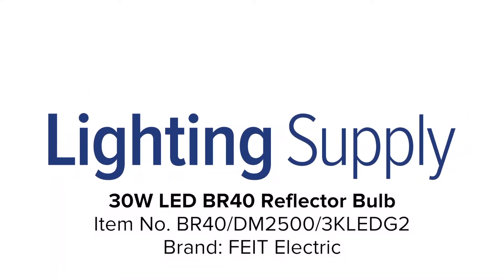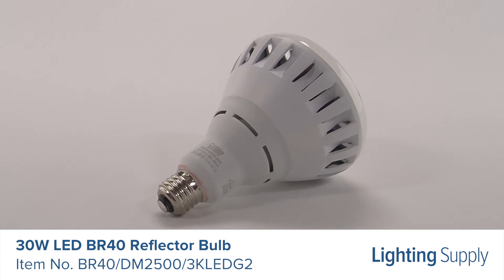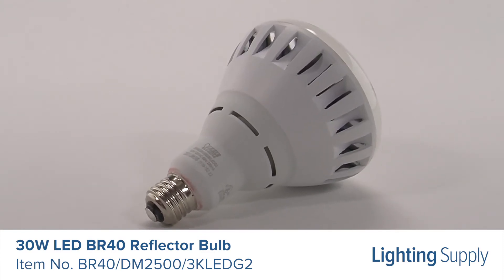Welcome to this LightingSupply.com product detail video. This Phyte Electric LED BR40 bulb is equivalent to a 250 watt incandescent bulb.